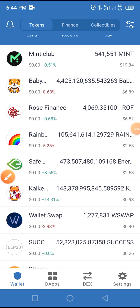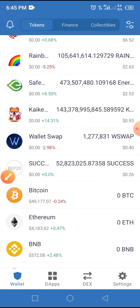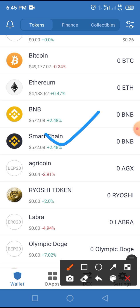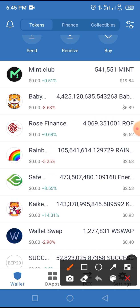Hello guys, welcome to this video. Today's video will be guiding us on how to swap MINT for BNB. We want to swap a MINT token for smart chain. As you can see here, I don't have anything on my smart chain — it's zero — while on MINT Club I have some change here which is around nine dollars and some cents.